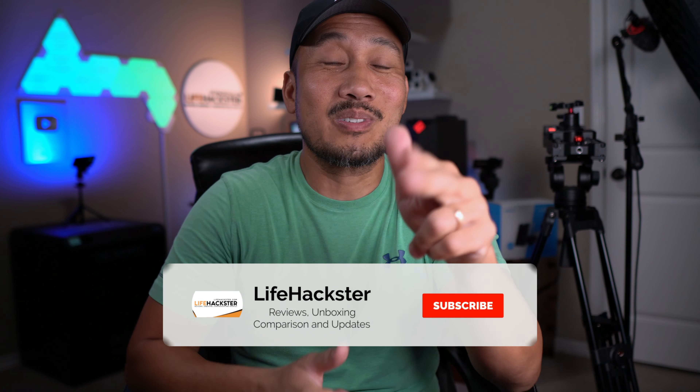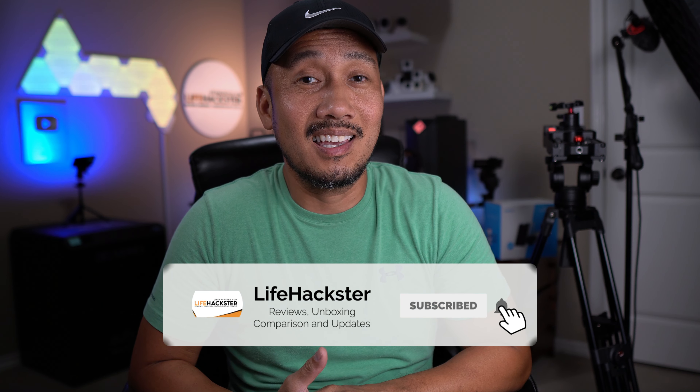I will link my review videos of the other types of Reolink Duo cameras in the description below if you haven't seen them yet. Also, if you find this video helpful, don't forget to give it a thumbs up and subscribe to my channel if you haven't done so yet — thank you and I appreciate it.